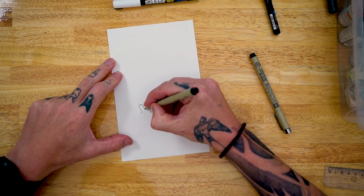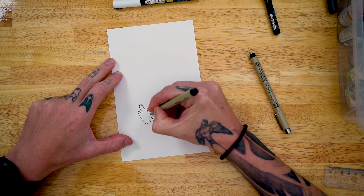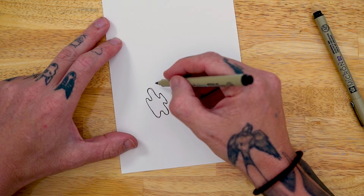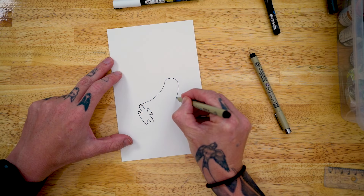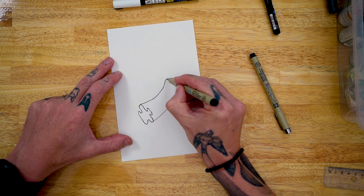We're gonna start off with just drawing a little wavy line. Everybody must surely still be with me now. Now let's go up and over, joining the two far edges.